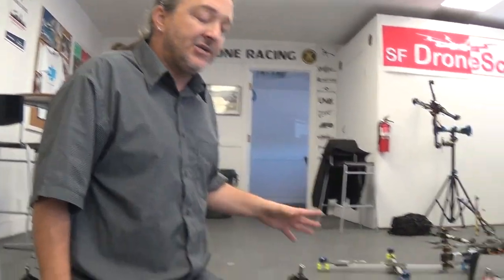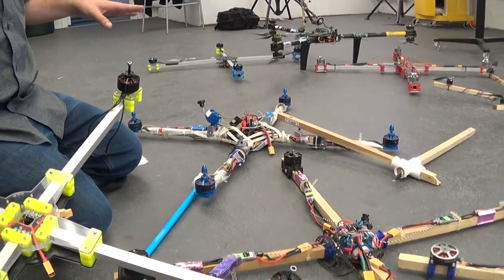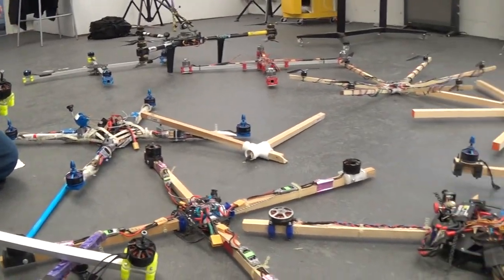We are in the 12S world, but I'm just starting to get into it. I'm happy enough at 6S because, as you see, I've built a lot of these. I enjoy just flying and noodling around and doing freestyle with X-Class.